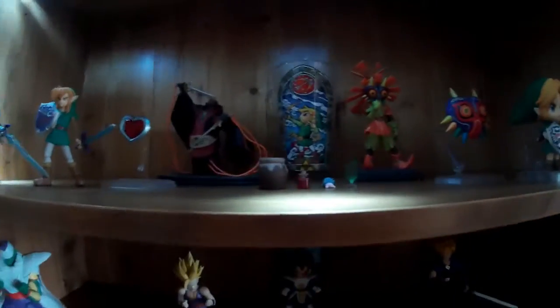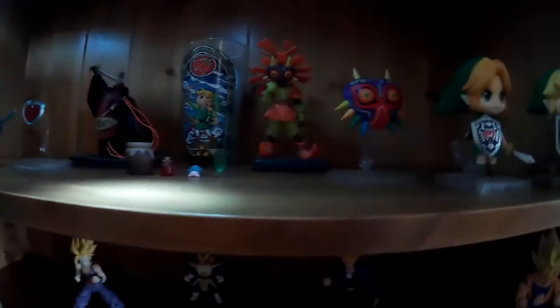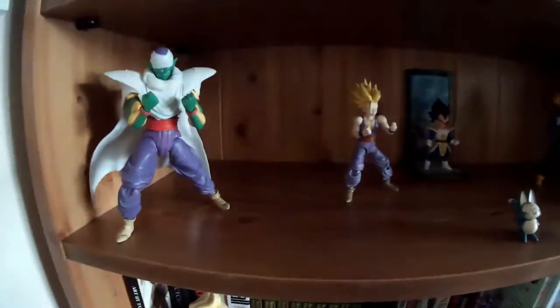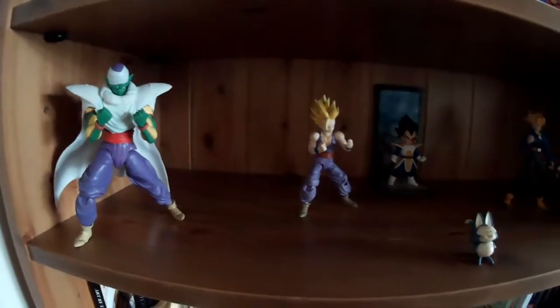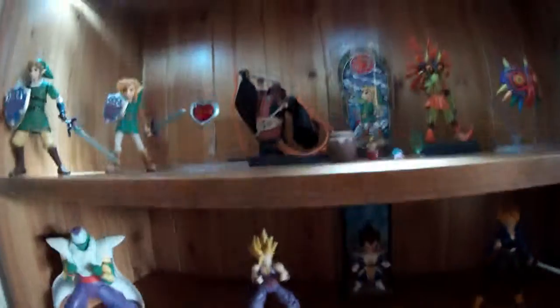That is my little Zelda shelf — one of my favourites in my collection. I do really love Zelda; it's my whole big thing. And Dragon Ball — I just loved the anime series, the films, and the games. So I like to collect the figures because it's part of my childhood. And that is my figurine collection.